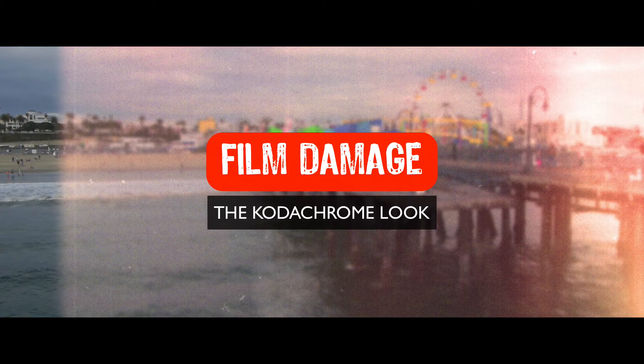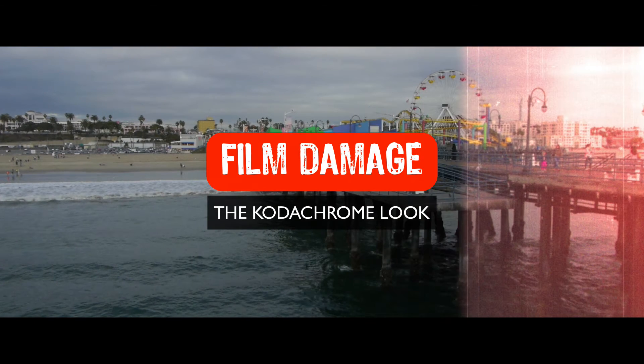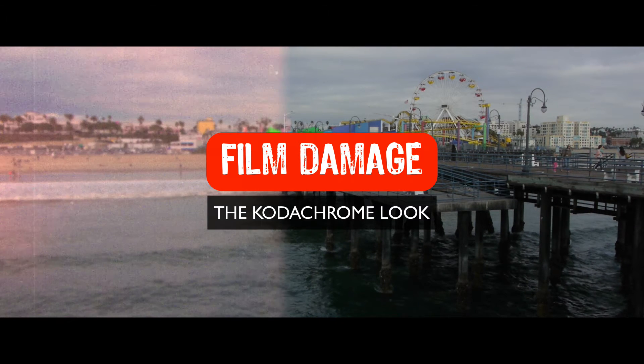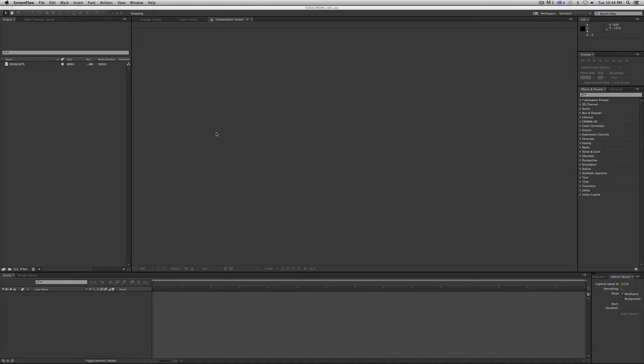This falls under a broader category of color correction, but I threw it inside the film damage series because it has a nostalgia feel to it, and it looks cool with all of the other work we've put together on top of it. So let's jump in and create this look.